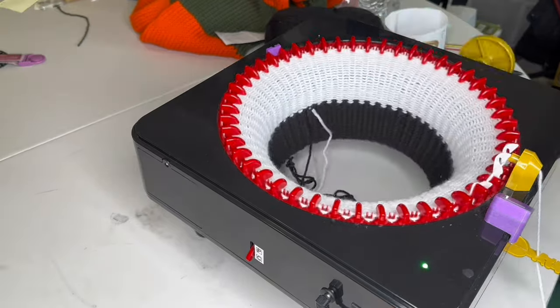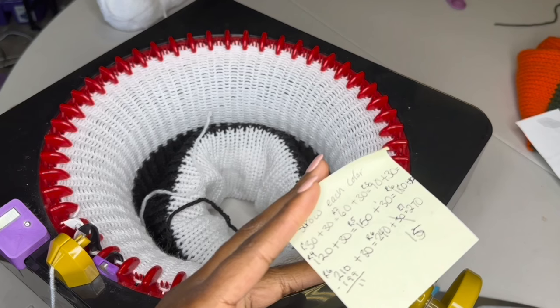The rows go as follows: 30, 60, 90, 120, 150, 180, 199, 240, and 255.